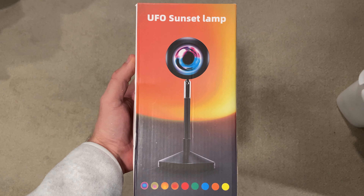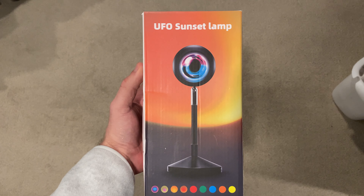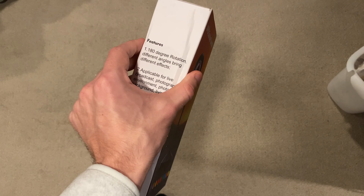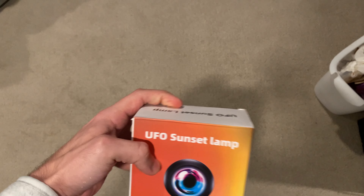Hello everyone, just got a package in from Amazon. I got the Le Kiki — whatever the brand is called — UFO Sunset Lamp. This is pretty cool. I've seen these on TikTok and I'm excited to now have my own one of these.